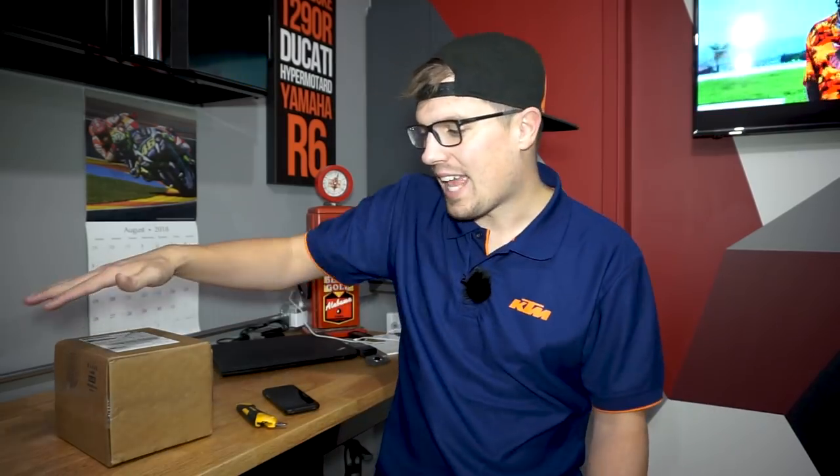Welcome back to the channel. Today's video is gonna be kind of cool, kind of different. We're in my garage, and today's video is all about what's in this box.